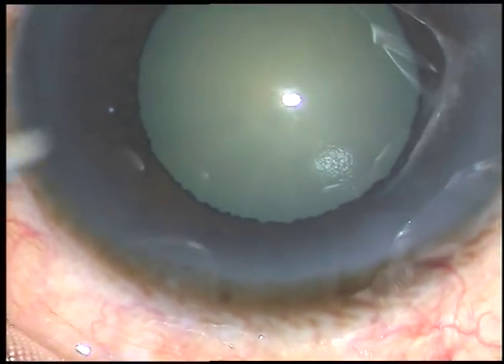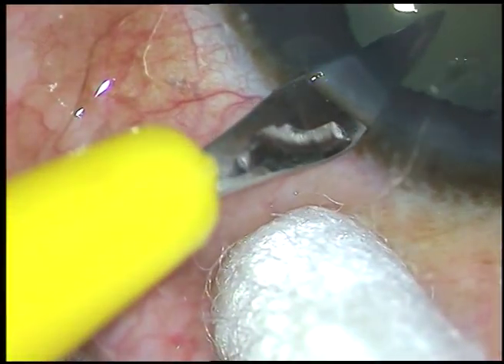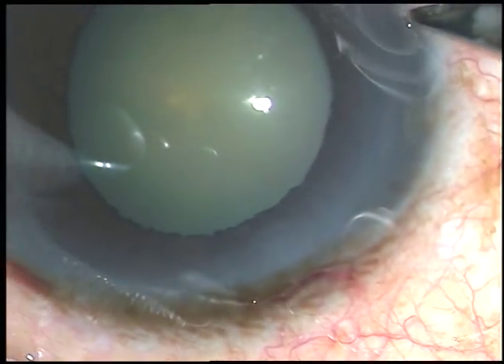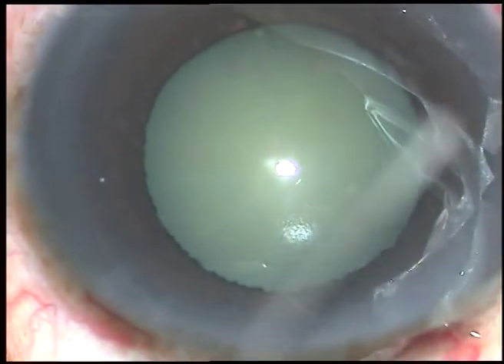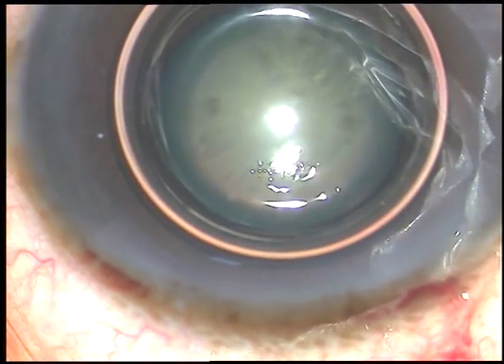The main incision has been placed. This is a 2.8 mm incision. This is a side port on the left side of the main incision, and one more side port is being made on the right side of the main incision. The side ports are about 3 clock hours away from the main incision.